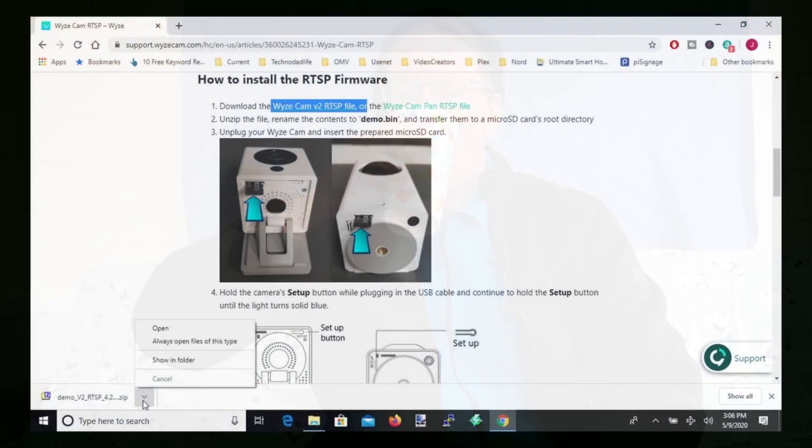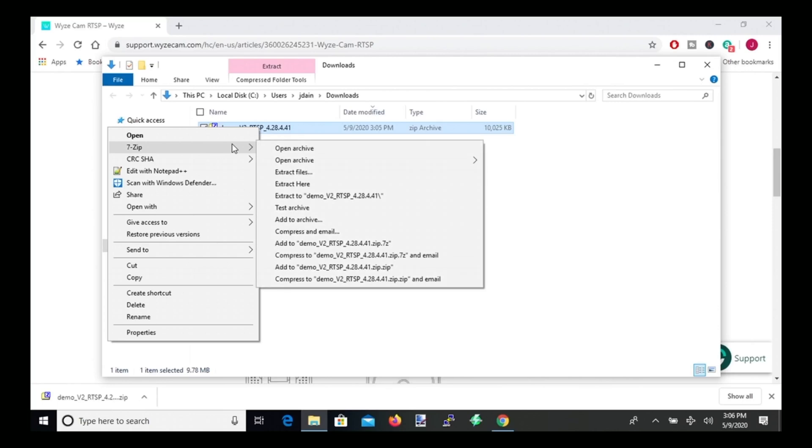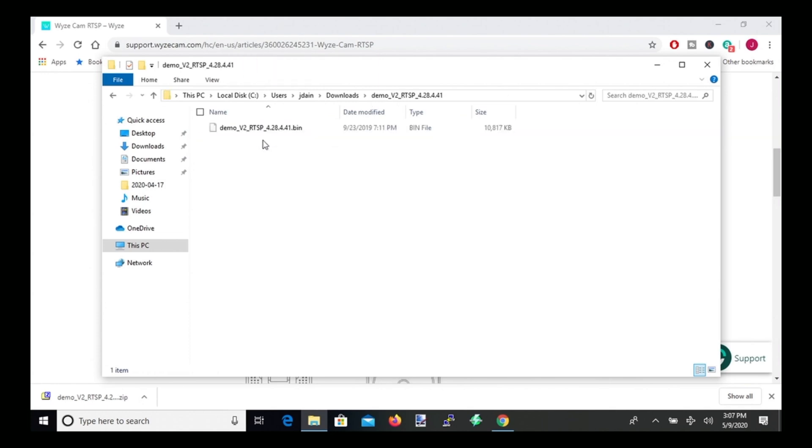While that's downloading, time for some coffee. Once that's done, click Show in Folder, then right-click and unzip it — extract to the demo folder. Open that folder and rename the file to demo.bin. Next, get your SD card, format it, and copy the demo.bin file onto that SD card.